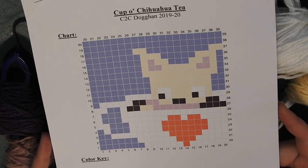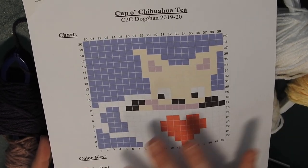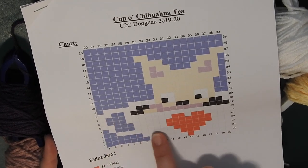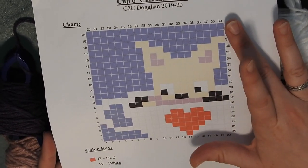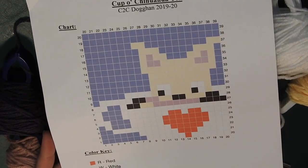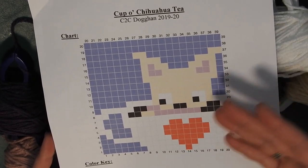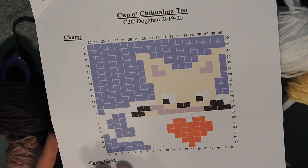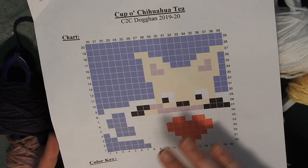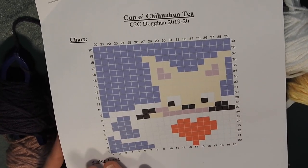This one is called 'Cup O Chihuahua Tea.' If you are following along with the graph, you want to print out the chart and cross them off as we go. I always start from the bottom left and go to the top right of the chart. The chart is reversible — the animal will look the same on either side. I do it this way because in the US we read left to right, but it's really up to you.